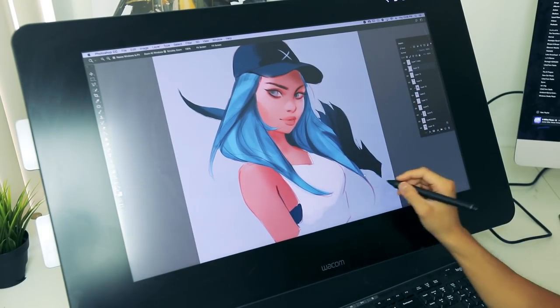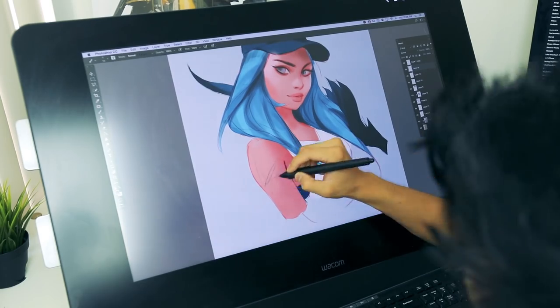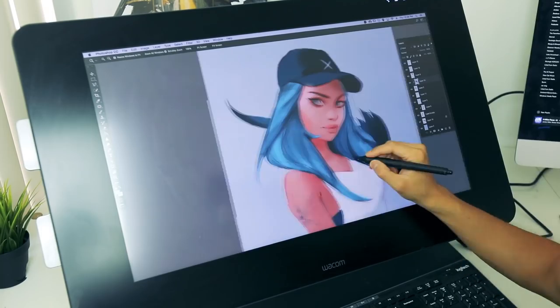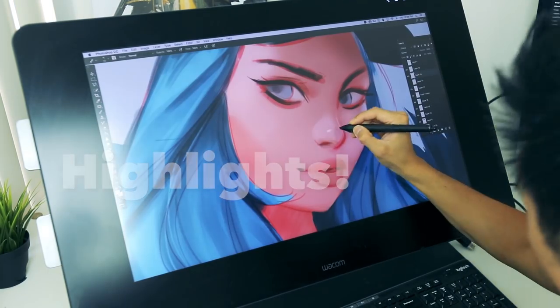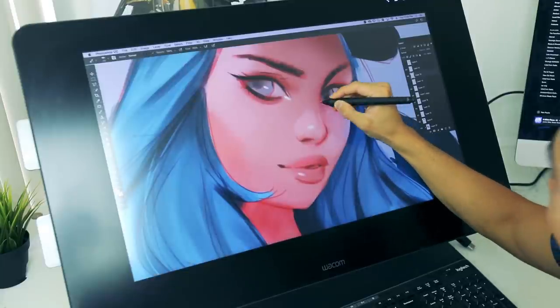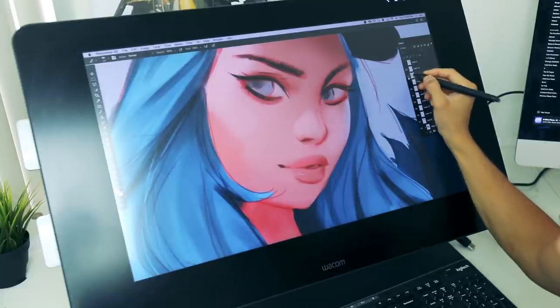I feel like this is the type of girl who would have a tattoo. And now let's do some of the highlights. Look at that — that's why I like to save the highlights for later. Before and after.